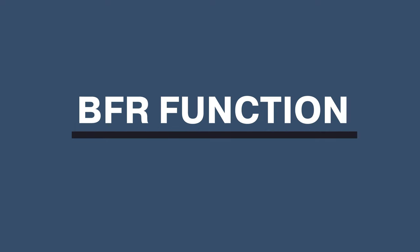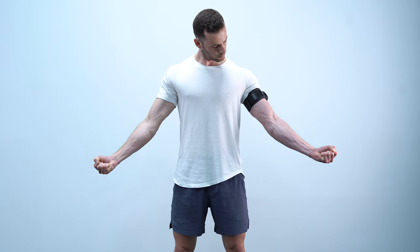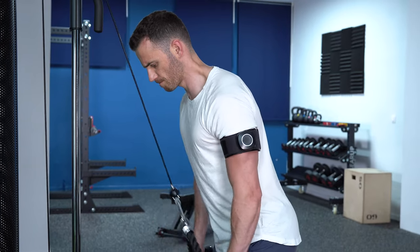Back to how BFR works — there are many theories proposed on the mechanisms underlying this process. However, the main point is that the alterations caused on a cellular level by this blood flow restriction reduce the time needed to reach failure in aerobic and resistance training. In simple words, with BFR, you reach fatigue faster compared to conventional training.